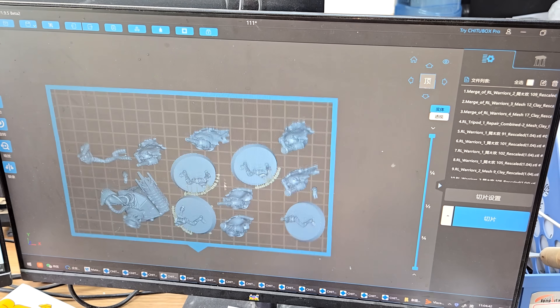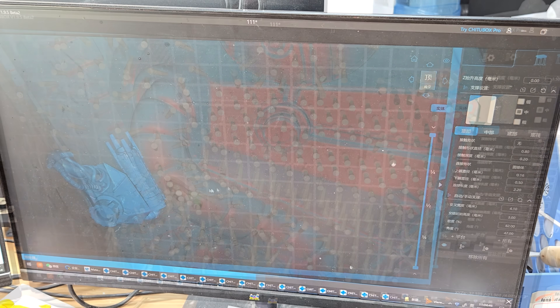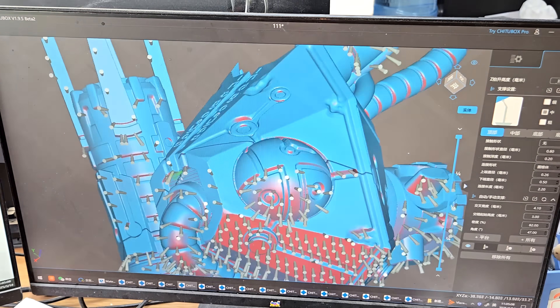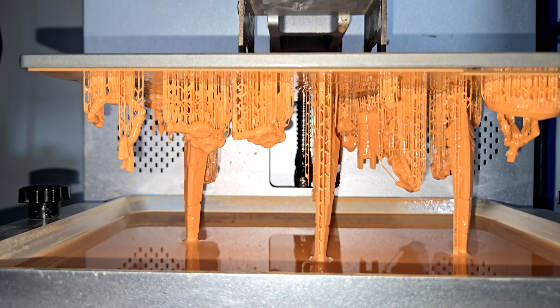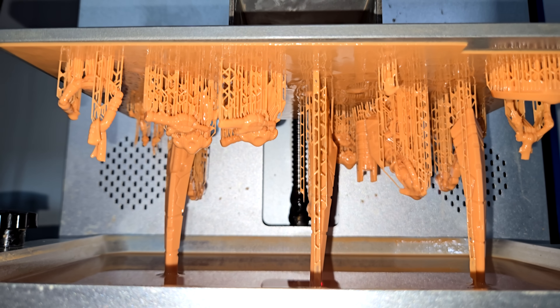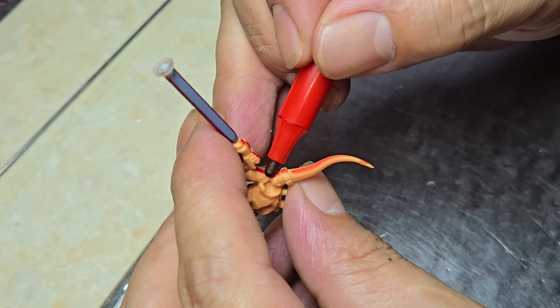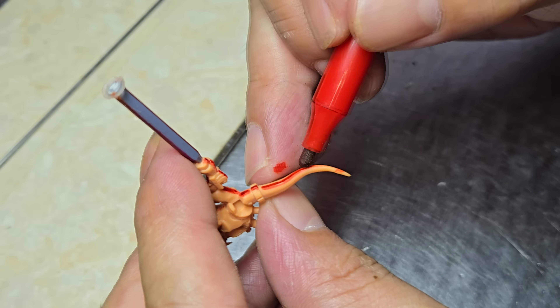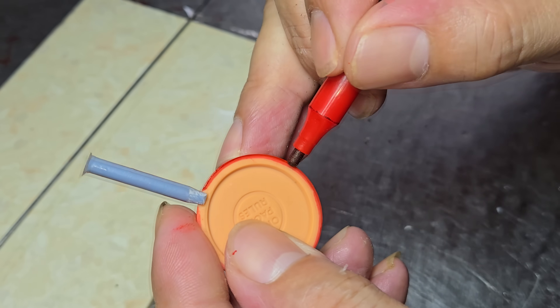Once the digital sculpting is done, the updated bits are prepared for 3D printing. The 3D printed masters need to be as clean and perfect as possible, because any errors will get passed on to every copy of the final models. If the printing goes well, the technicians will clean up these masters and get them ready for the next step. Here they're drawing a red line where they want the two halves of a mold to meet.